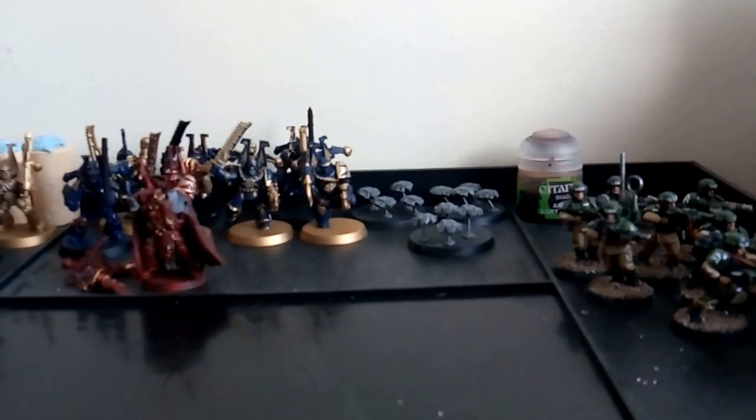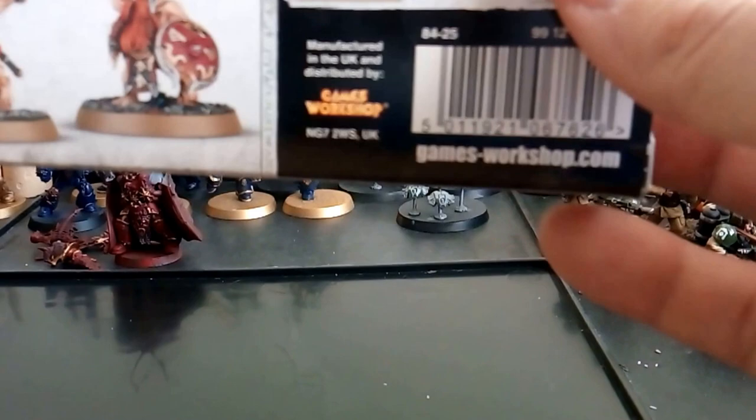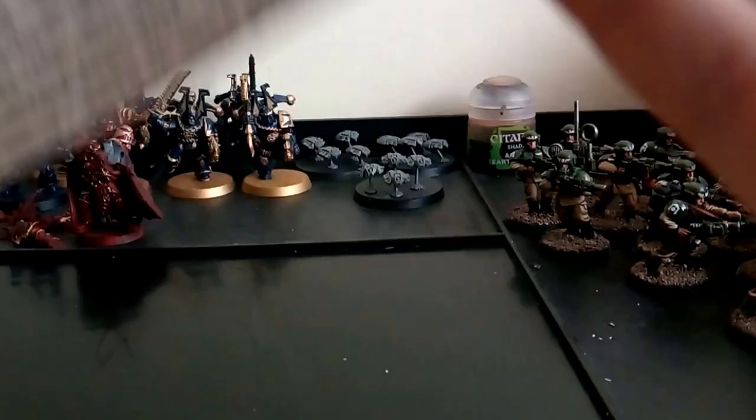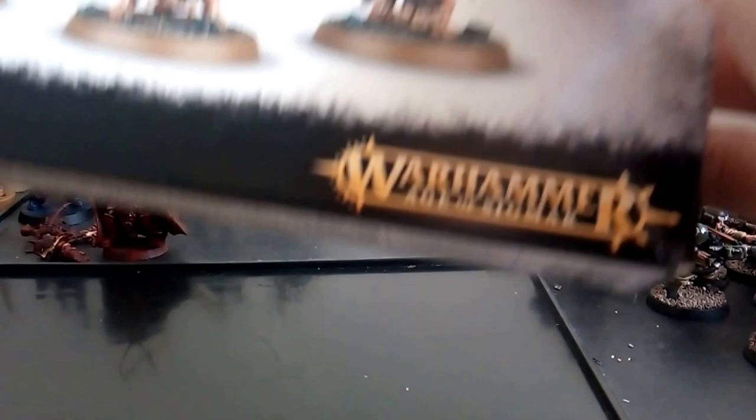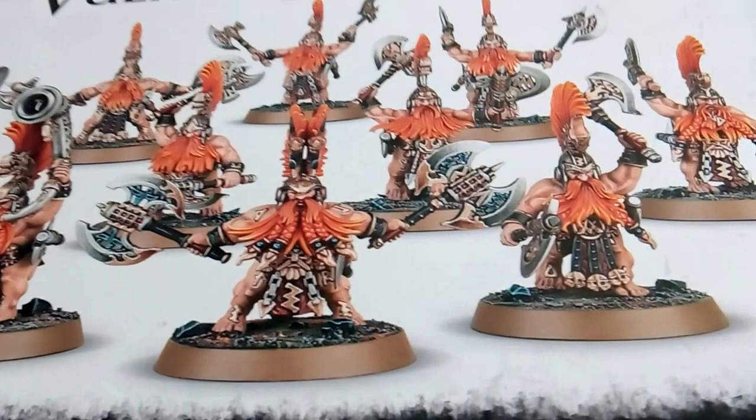Hello, good morning and welcome. It's Justin from Basic Miniature Painting. In today's video I will be reviewing and unboxing and just general chit chat about these guys. I did get halfway through filming this but then I got a phone call so I had to redo it. I'm filming this on my mobile phone. Let's start again shall we - these guys: Fyreslayers Vulkite Berserkers, little dwarves.